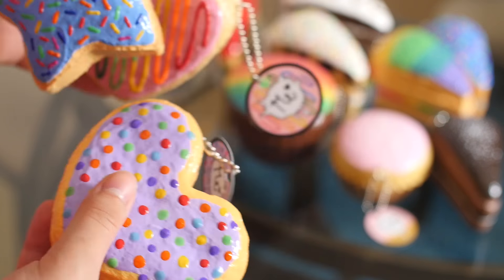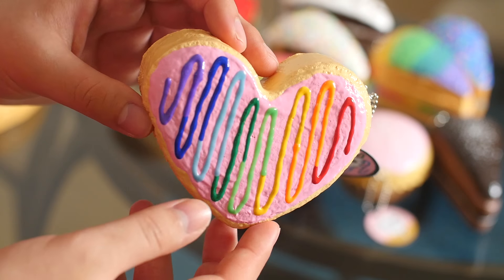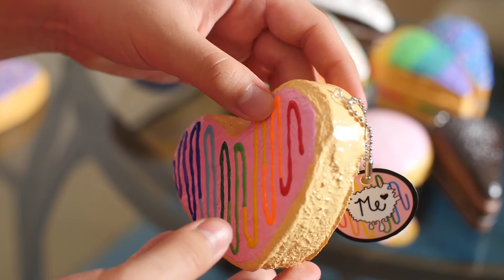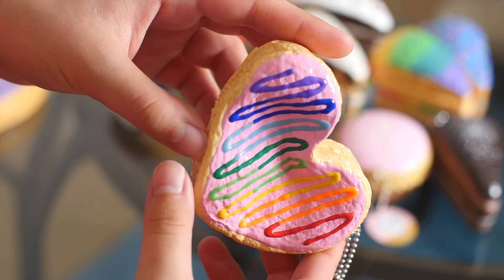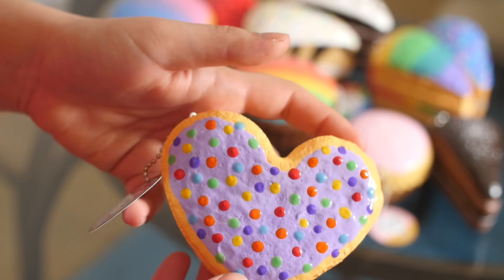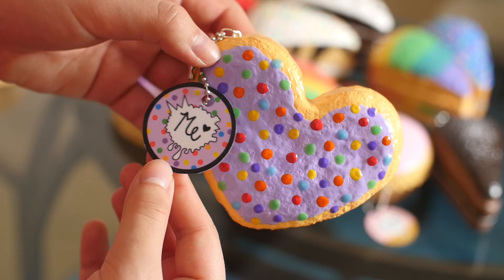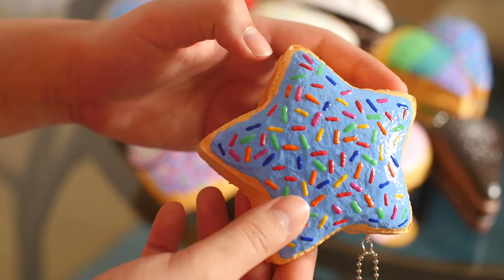Then I did this set of sugar cookies, which I really, really love. These were made with a new mold that I haven't shown you guys before. I'll try to find it and link it in the description — I got it on eBay, so I don't know if it's still available, but I'll try to find it in case you're interested. So this is a heart sugar cookie with pink frosting and rainbow drizzle. It has a matching tag. Then I have another heart cookie, and this one is purple with little circular sprinkles and a matching tag. And then I have the star sugar cookie, which has blue frosting and colorful sprinkles.